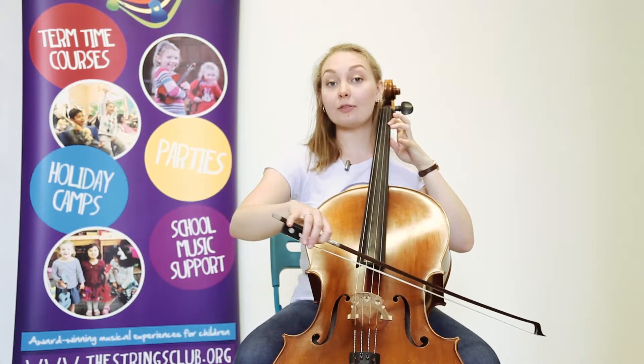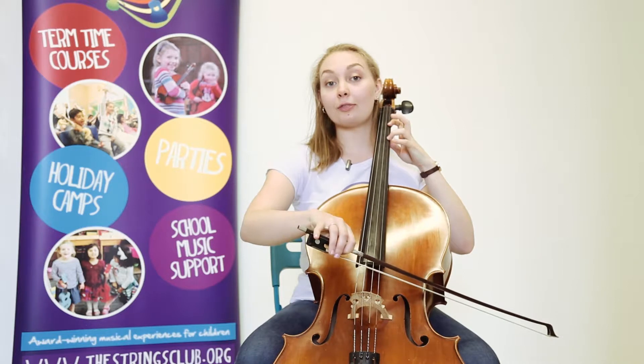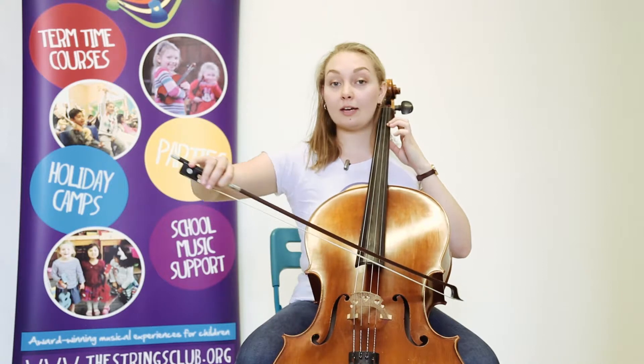A, one, three, one, A, one, three, A, one, three, one, A, A.